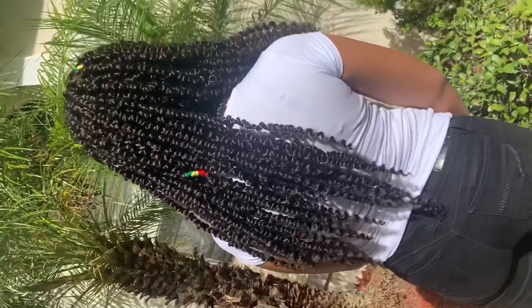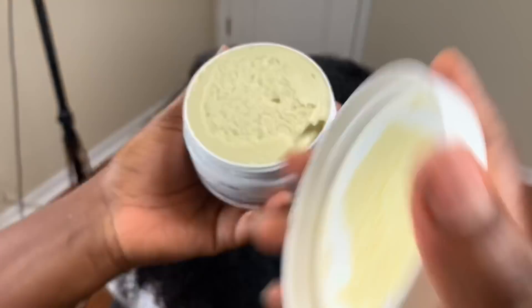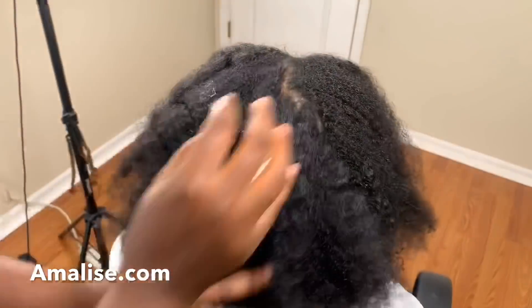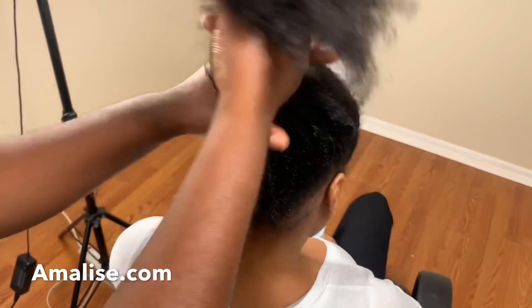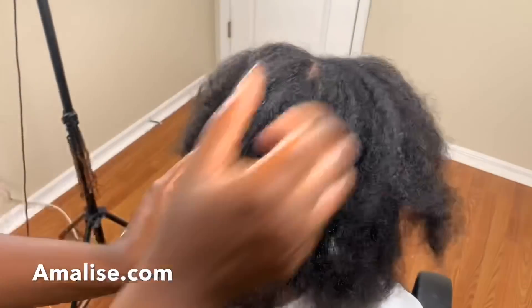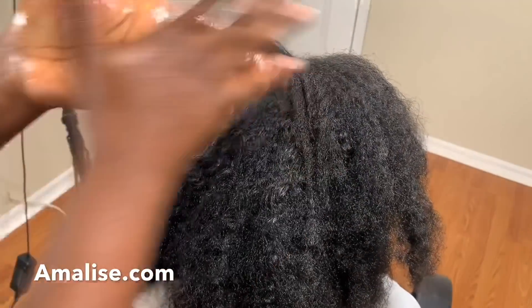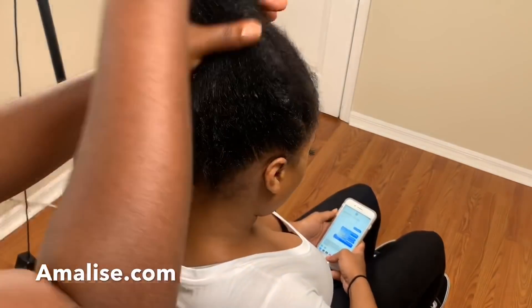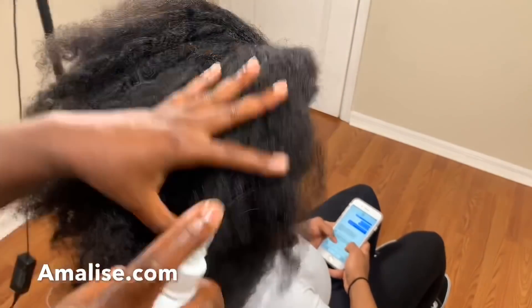Hello everyone, welcome and welcome back to my channel. Today we're using some beautiful passion twists from Janet Collection. We're gonna start with a nourishing hair cream from Amelis.com, then some Haitian castor oil from the same company, and a hair spray to help detangle her hair before I start with the braiding pattern. I'll make sure to link Amelis.com in the description box — it's a Black-owned business, go ahead and support her and try her products, you won't regret it.